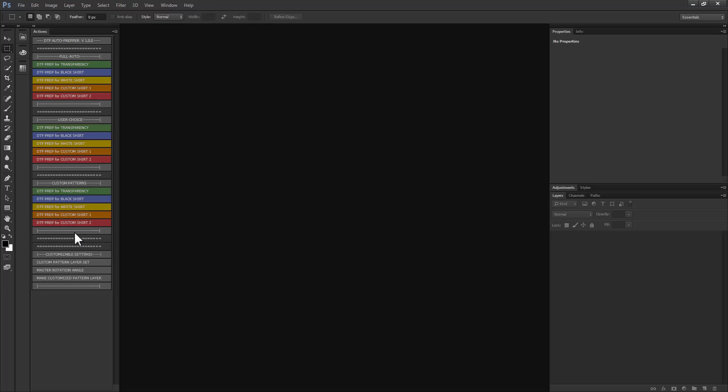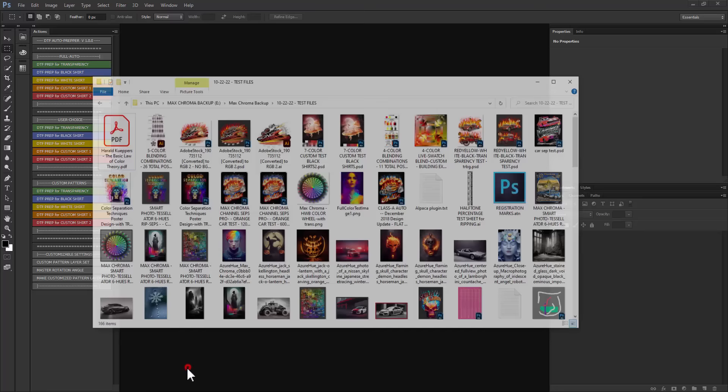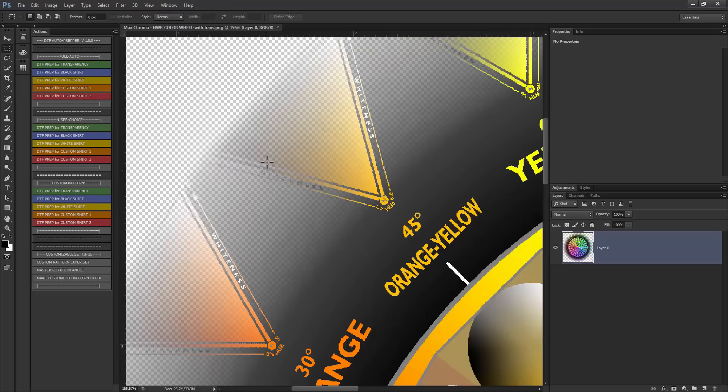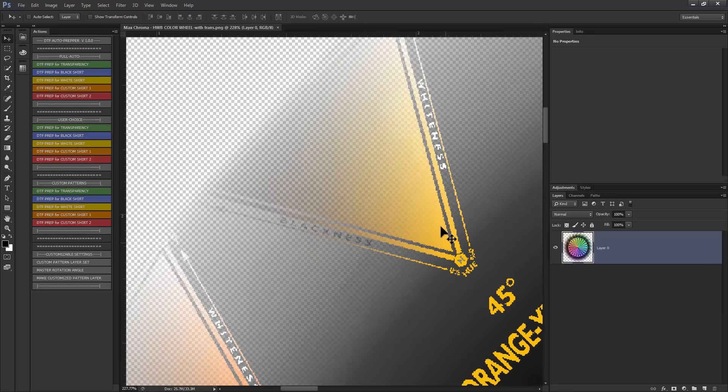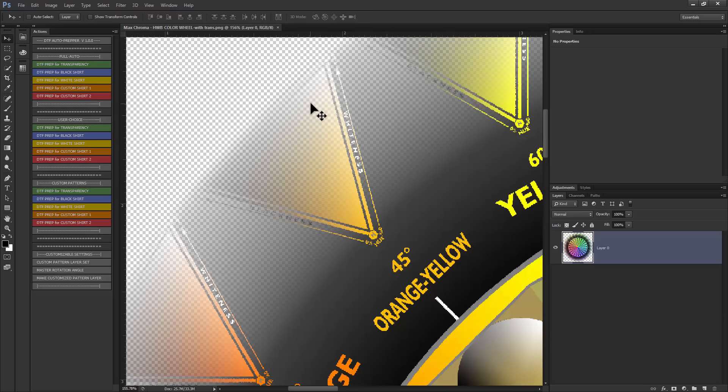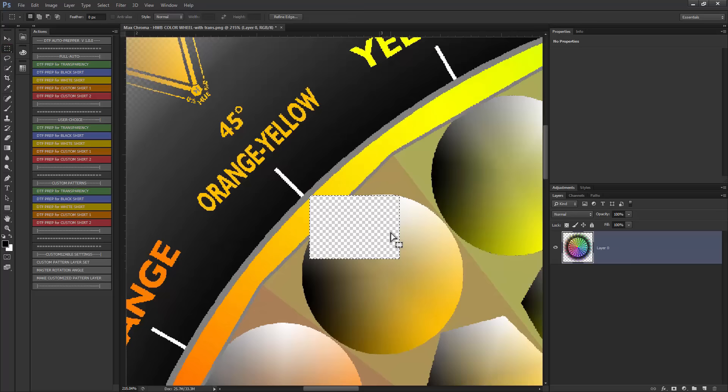Let's get right into this using some test images. I'll use a color test file — an image that already has transparency built into it. When you've got artwork with transparency fading to the background and you want to print it over a shirt color using DTF printing, you can't get the ink to go down in all the light areas and have the adhesive powder adhere well. You need the ink colors to go down solid, and you can't have it fading out — everything needs to be either fully solid or 100% knocked out with transparency.